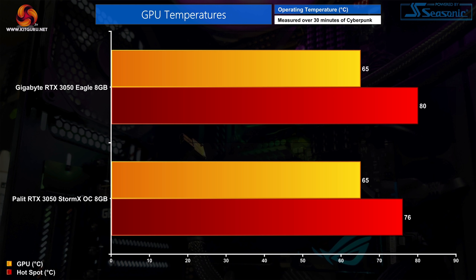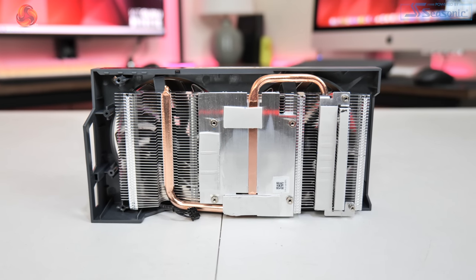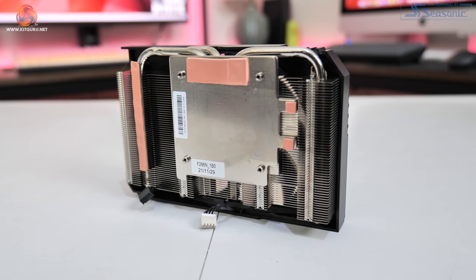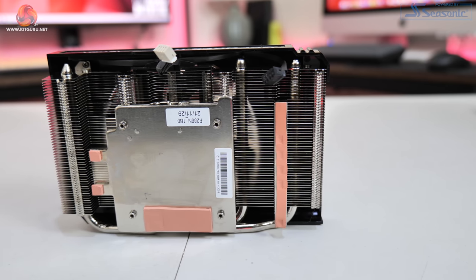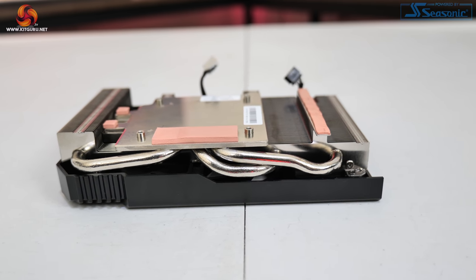Interestingly, the StormX OC is actually the cooler running card. Both saw the GPU peak at 65°C, but the StormX OC saw a 4-degree reduction in hotspot temperature. It's even the quieter card, with fan noise hitting 35dB compared to 37dB for the Gigabyte Eagle. The reason becomes obvious when disassembling the cards: the Eagle's heatsink uses just a single copper heat pipe making direct contact with the GPU die, while the StormX OC has 3 heat pipes with a base plate and denser heatsink fins.